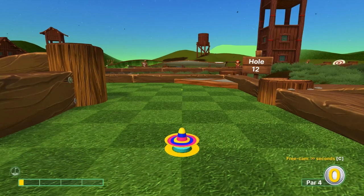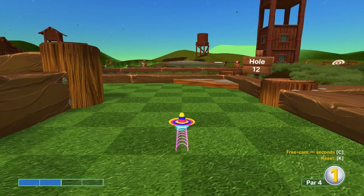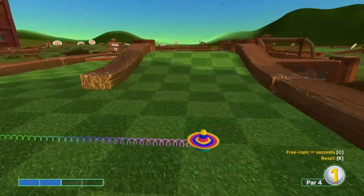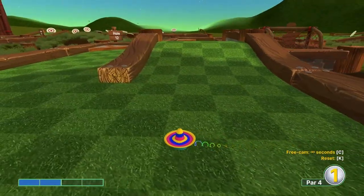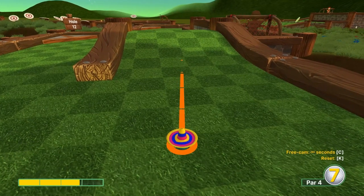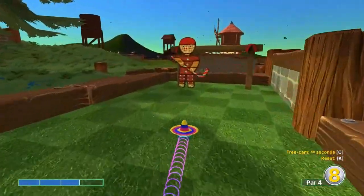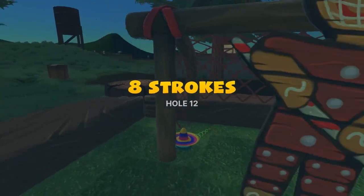Number twelve: go two speed straight. For the second shot, aim at the crack on the back wall at two-point-nine speed for two.